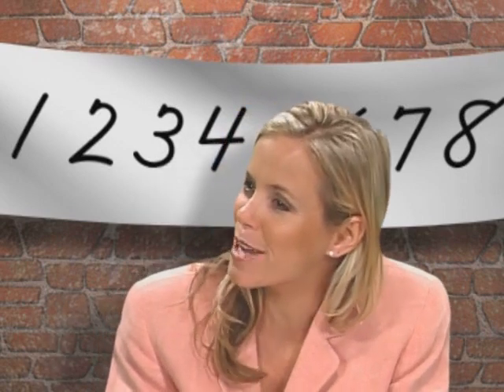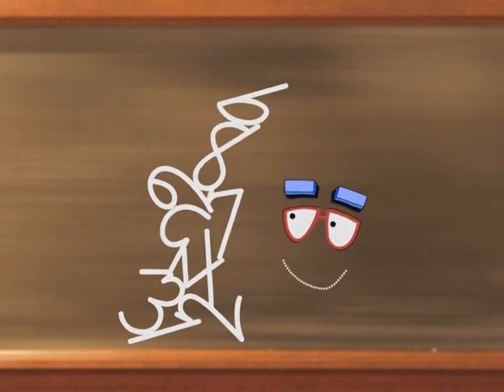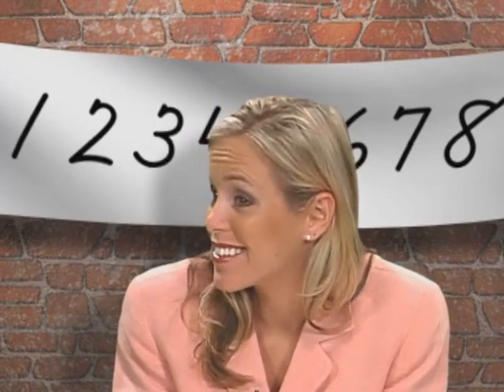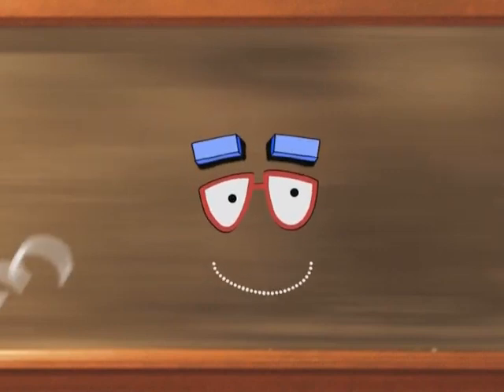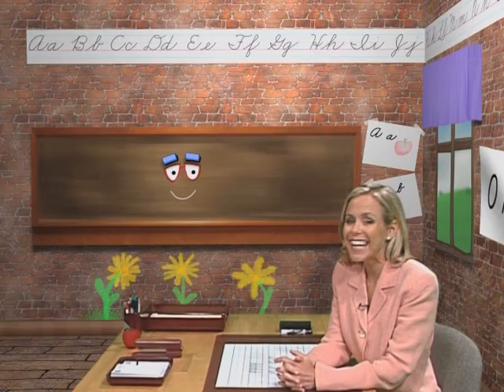Bob, are you stacking up those numbers again? No. I hope Bob is okay. Do you want to say goodbye, Bob? Double ouch, double ouch! Bye. He's okay. I'll see you next time. Bye-bye.